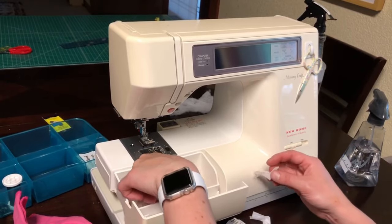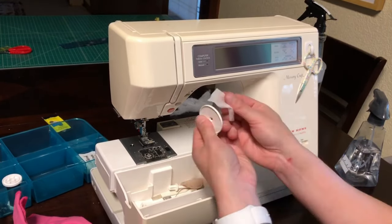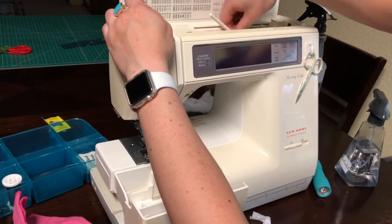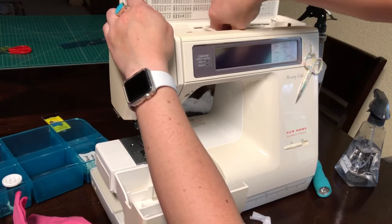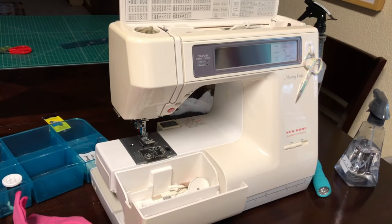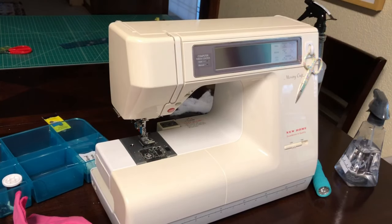The last two things to clean — that you might not have thought about — are the spool caps and the thread holder up here. If there's any gunk on those it will prevent the thread spool from running freely, which will cause tension problems and you don't want that. That's pretty much it.